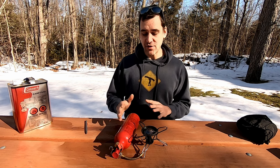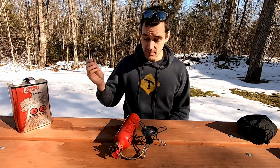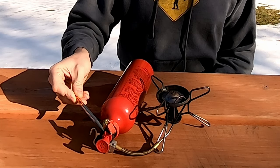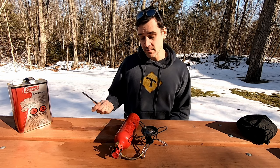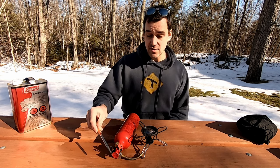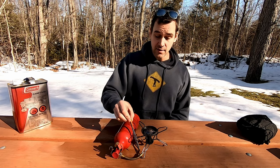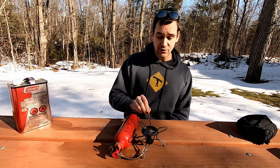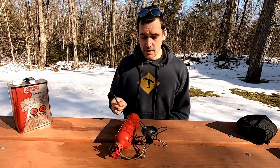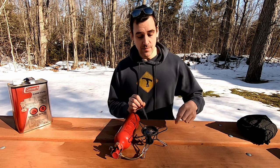Let's go over the operation of the stove — how it works and what the parts are. The stove has three main components: the fuel bottle, the fuel valve and control, and the stove body itself. Basically, you put your liquid fuel into the canister, pressurize it using the pump, and control the fuel flow with the valve. The fuel is then fed into the stove body where it's vaporized by the heat of the stove. This is a liquid fuel stove, so it's very important that the liquid gets vaporized — that is basically how the stove works.